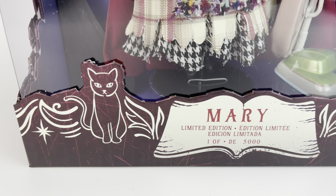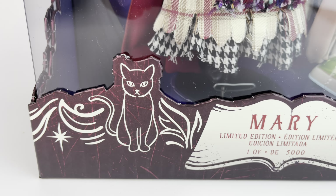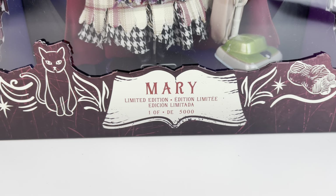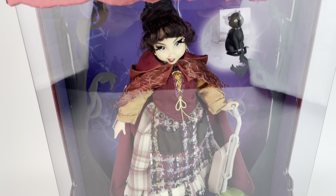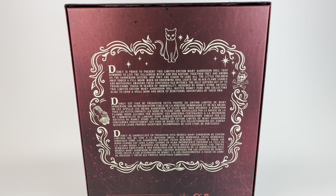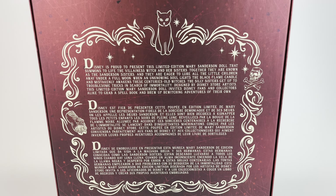There's something here — I'm not sure if it's some kind of food. And then we have Binx the cat. It says Mary Limited Edition, number one out of 5,000. There are 5,000 of each witch. The border is really cool, it goes off to the side. And the box has this scratched-up burgundy look to it — they all look the same, just in different colors.